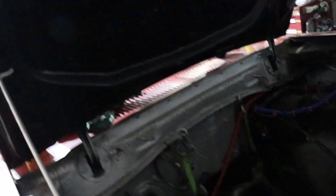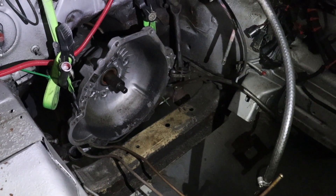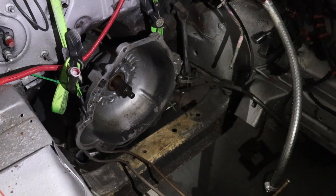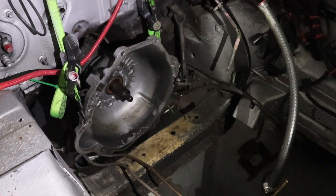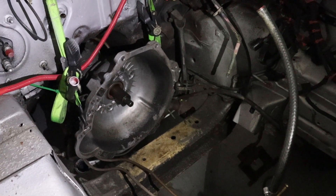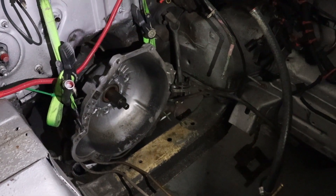Over here I've got a C4 automatic transmission — a C4 three-speed automatic, very common in small block Ford applications. The C4 bell housing is actually removable from the transmission, but alignment on this type of bell housing is really not important at all. The torque converter is very tolerant to a little bit of misalignment, and the bolt holes where the torque converter mounts to the flex plate have quite a bit of play. So it's not necessary to make it precise.